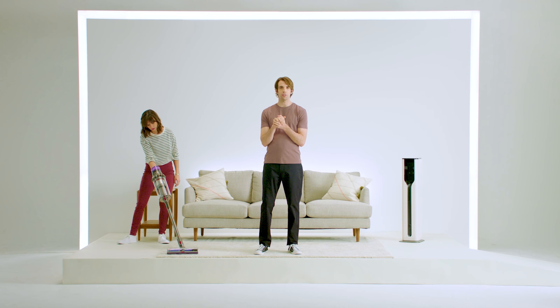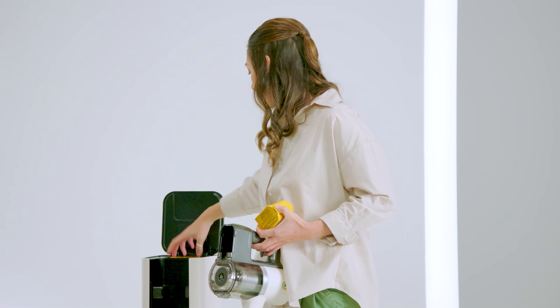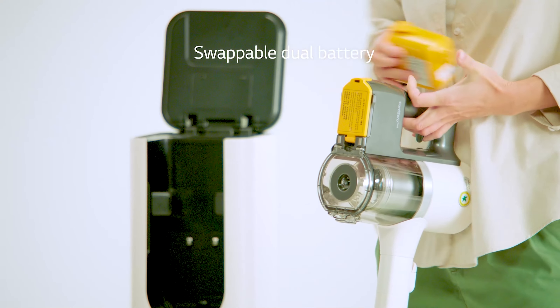Have you ever been vacuuming and the battery just... Not again. Yeah, again. That's why the LG Cord Zero has a backup battery, so you can just swap and go.